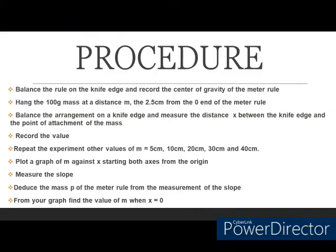We are simply going to first deduce the center of gravity of the meter rule on the knife edge and record that. Then we will begin by hanging our hundred gram mass from a given point 2.5 cm from the end of the meter rule, deduce the new balance point, and record the distance between the new balance point and the place where the hundred gram mass is hung. We will repeat that experiment six times, tabulate our readings, and then determine the mass of the meter rule.